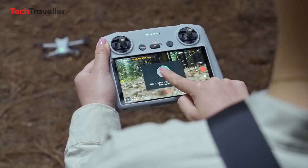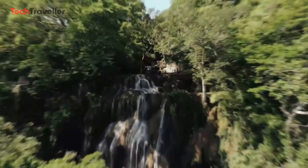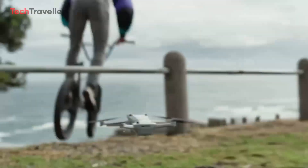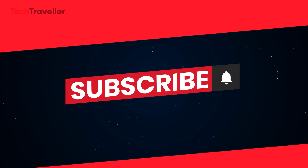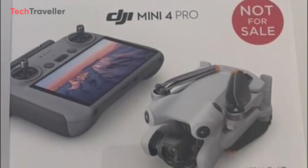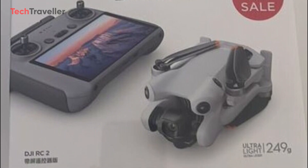We'll also reveal the exact launch date later in the video, so stay tuned. Don't forget to subscribe for the latest tech news. DJI is in the final stages of announcing the Mini 4 Pro, and almost all the specs have been revealed.